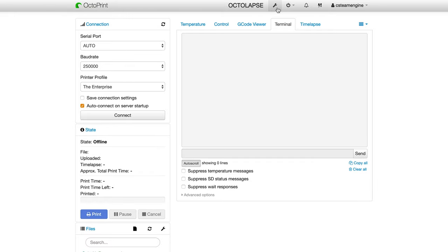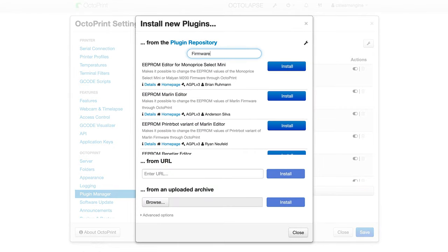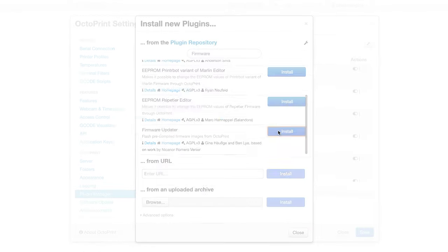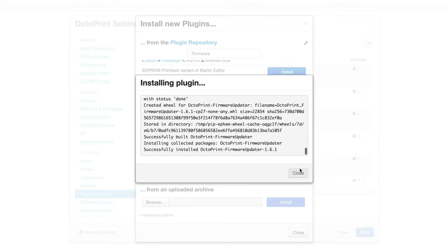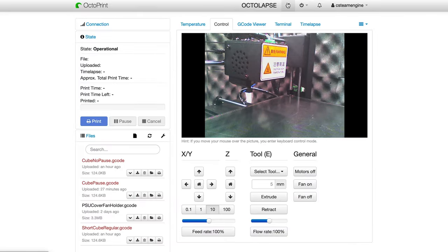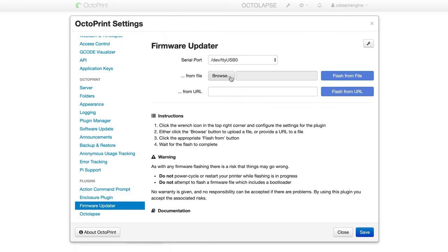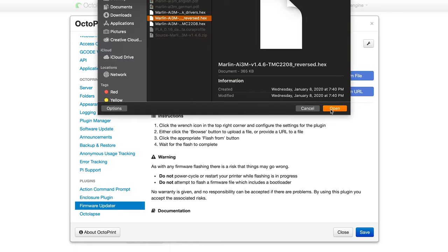If you want to install it from Octoprint, go to the Octoprint interface and open up the Plugins Manager. Search for the Firmware Updater Plugin and install it. Once you've restarted Octoprint, open the Firmware Updater Plugin from the Settings pop-up and click the Browse button to select the hex file you want to upload.